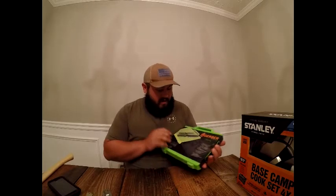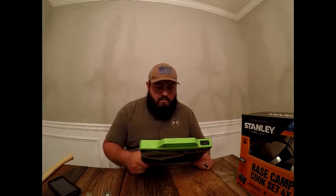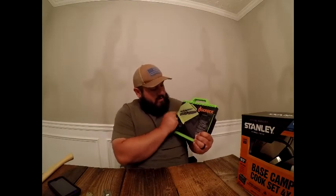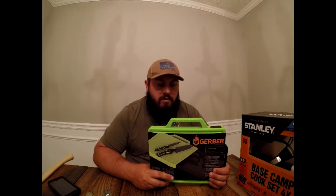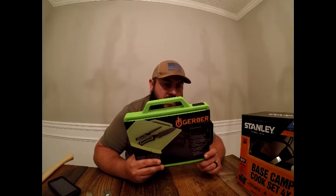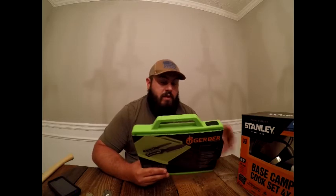Next item — Nicole my wife was most excited about this. It's made by Gerber, and I've had a lot of good success with Gerber products. This is the Gerber Freescape Camp Kitchen Kit. It comes with a kitchen knife and a paring knife. The blade steel is 7Cr17MoV and it's full tang, meaning the blade runs the full length of the handle, which makes it a lot stronger.